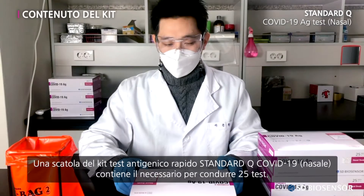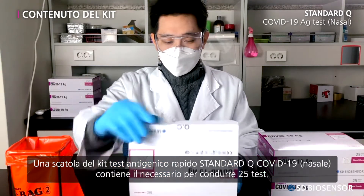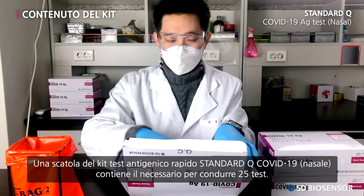Rapid Antigen Diagnostic Kit. Standard Q-COVID-19 AG test. Nasal. Contains an amount for 25 tests in one box.